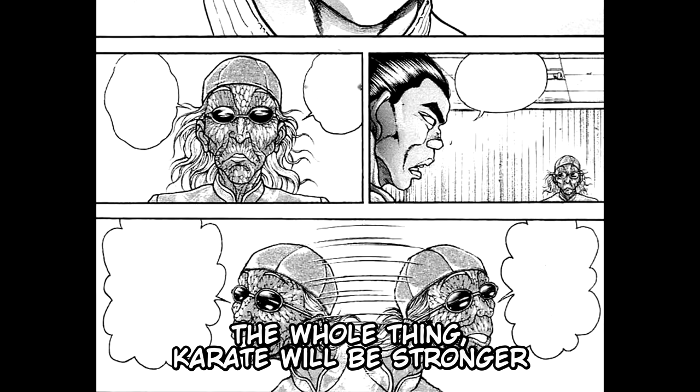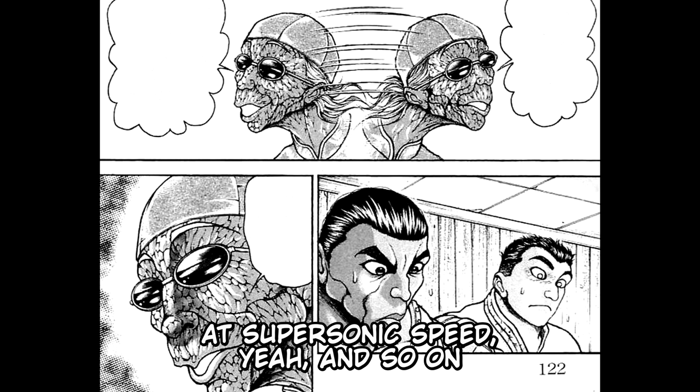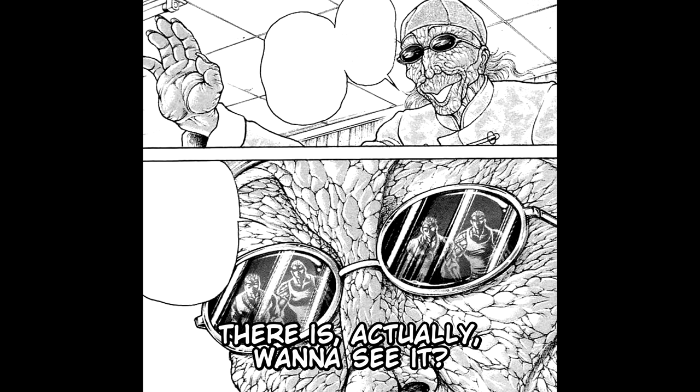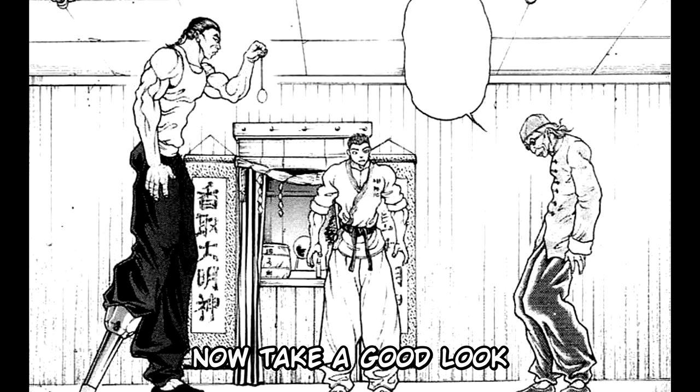"Karate will be stronger. You attained it. Let's add more speed — the saber with the power of a broad axe at supersonic speed. I've heard the whole thing since you arrived, Retsu." The Grand Master then asks: "Is there a technique that can be called perfect in this world? Actually, wanna see it?" Retsu questions: "Is this what you wanted, master?" Kaku Kyo answers: "Now, take a good look. This is it — the perfect technique."